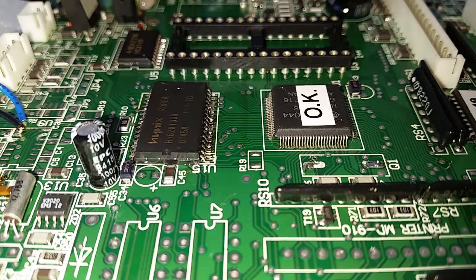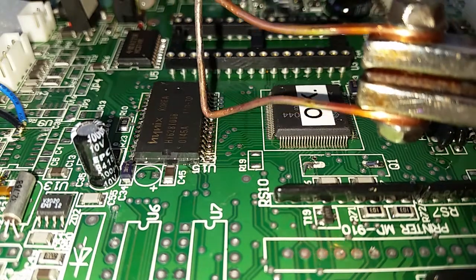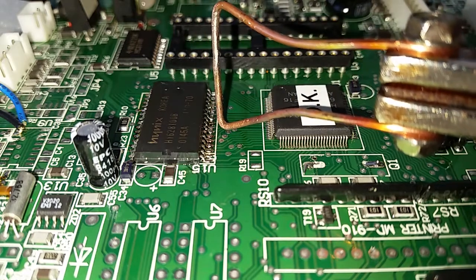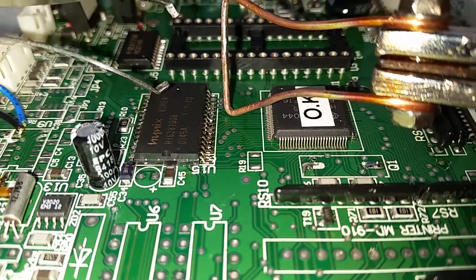Hello, today I want to show you a little trick: how you can remove very quickly and very cheaply a little chip from the PC board. You can see the RAM memory. What I need to remove this chip is this modified transformer solder — it's very easy to build by yourself, it's homemade. And the second tool you will need is a modified tweezers.